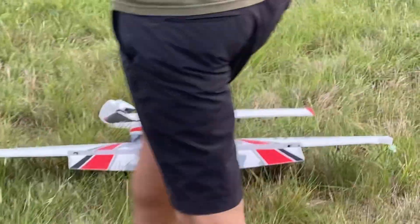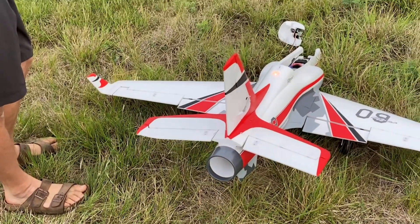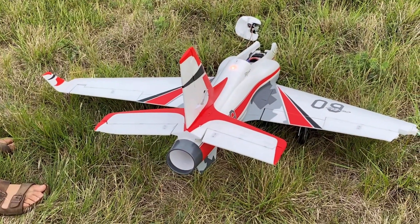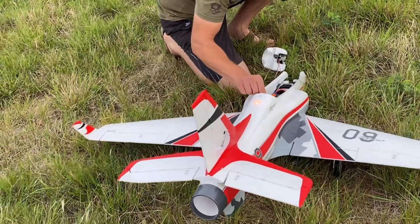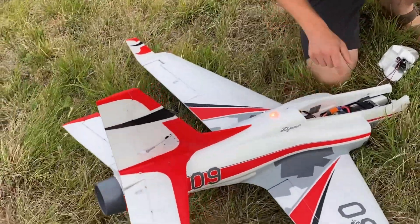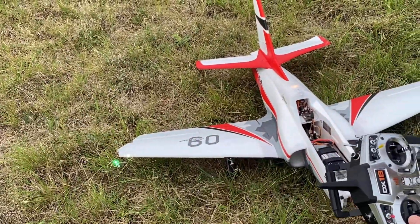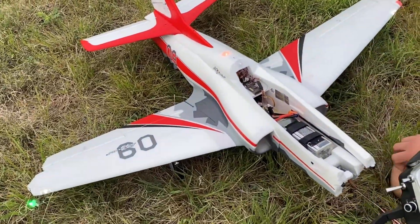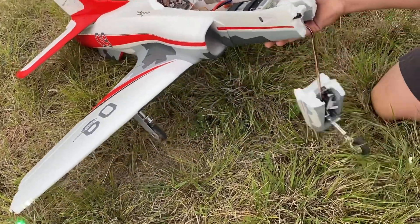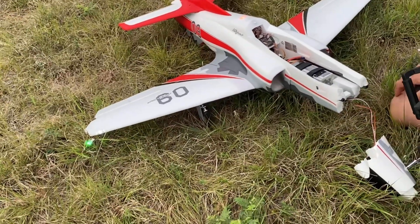This is weird. Look at that. Flaps — they still work. Ailerons are working. But yeah, no elevators. That's just where it kind of cartwheeled the elevator. We're all plugged in. I think the only thing we can do is go into the tail and figure out — battery's not even hot. I mean, this is not bad damage. This is easily fixed. I've fixed a lot worse than this, like that F-104.